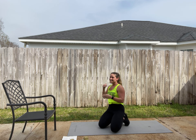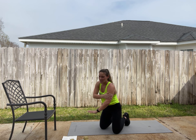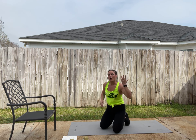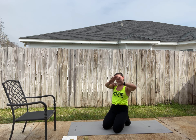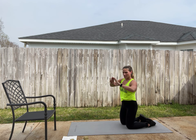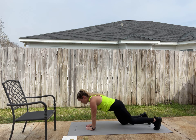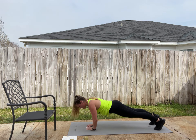Diamond push-ups are going to hit your triceps a lot because of your arm placement. Your arms are closer together and your elbows come out, so you really hit those triceps. Some people call them tricep push-ups, but I call them diamond because you make your hands into a diamond shape. Same thing — arms in a diamond, up on your toes, lower, and push yourself up.